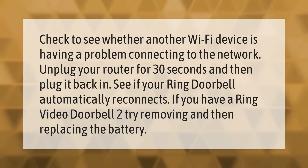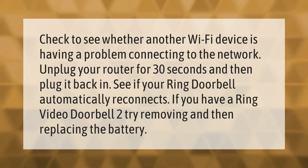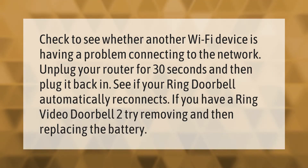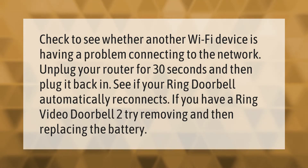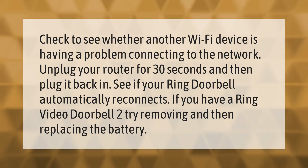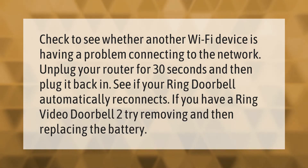Check to see whether another Wi-Fi device is having a problem connecting to the network. Unplug your router for 30 seconds and then plug it back in. See if your Ring doorbell automatically reconnects.